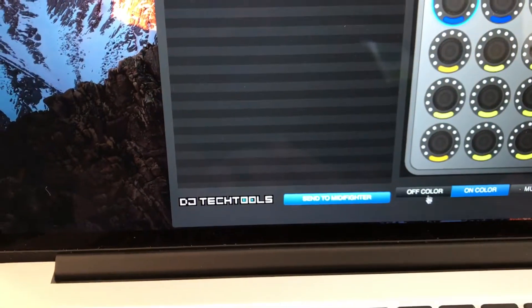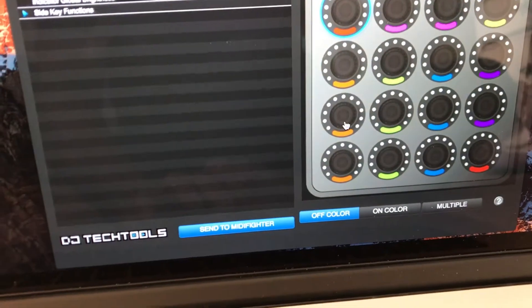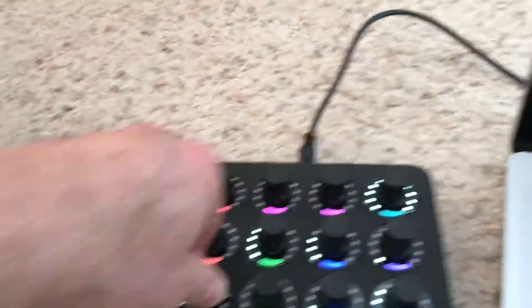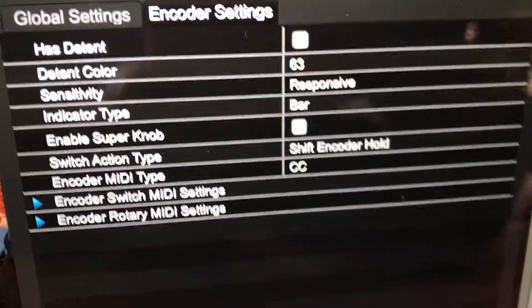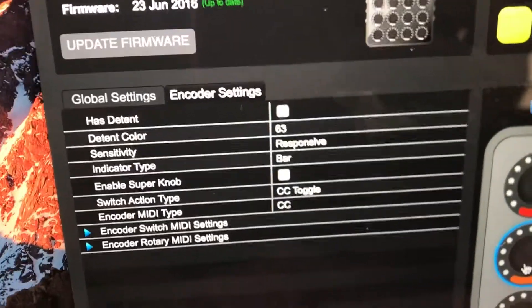Looking at these color configurations, the second knob is the one that is correctly assigned to be able to both turn and push-and-turn. When I click on it, I find that it is set to shift encoder hold. Now this top one I found out was not responding correctly, and the reason is that it was set to CC toggle.